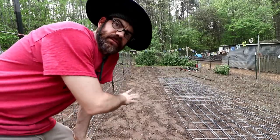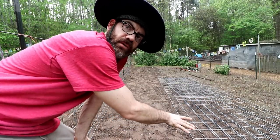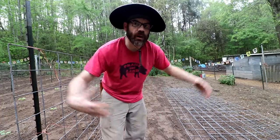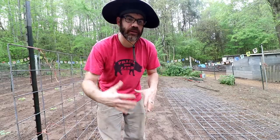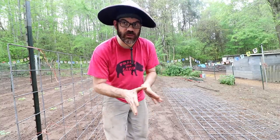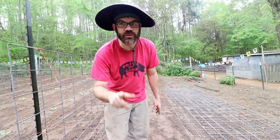Alright, got the one for the tomatoes done. I'm gonna go four feet, then we're gonna put the rattlesnake pole bean one up. I'm going four foot in between my beds - I used to try to compact it but it would get crowded and I had a hard time weeding between the rows. Always trying things different - you're never too old to learn something or try something completely new, never too young either.